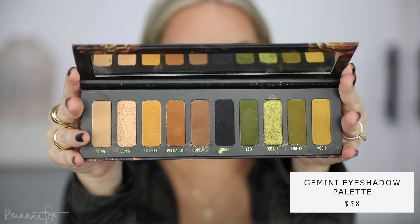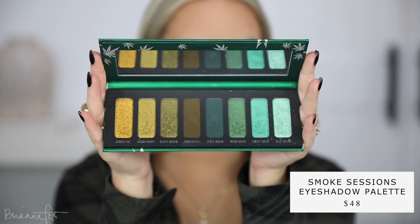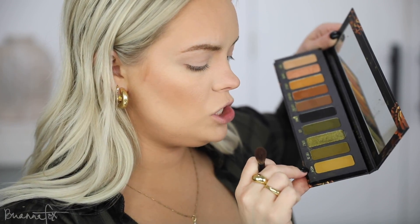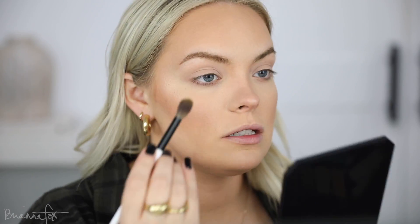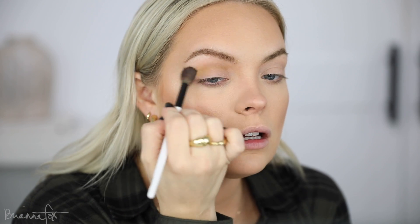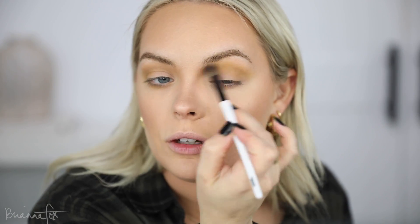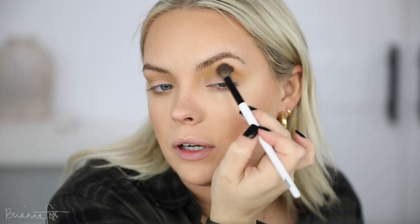Now we can move into the eyeshadow. I have two palettes here, both from Melt Cosmetics — I have the Gemini palette, and I also have Smoke Sessions. First I'm gonna go into the Gemini palette and grab Mochi on a Makeup by Mario EF2 brush and use this as the base crease shade for my look. I'm just slowly building up this color, adding a little bit at a time so that I don't go overboard all at once.